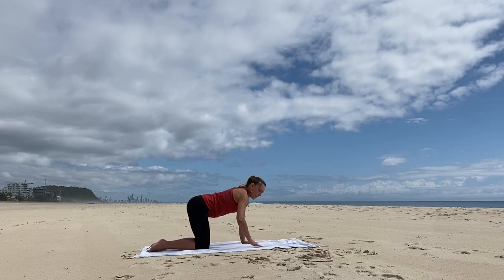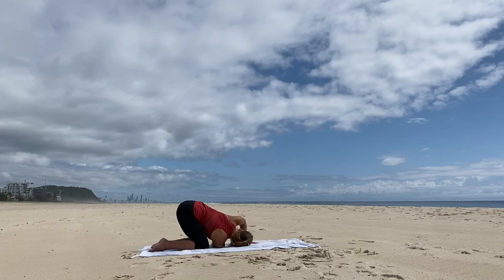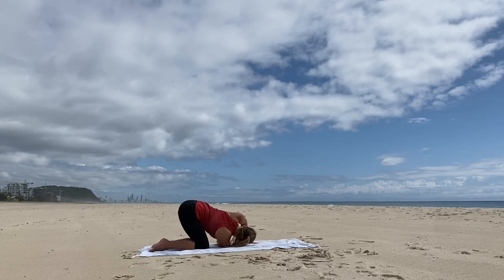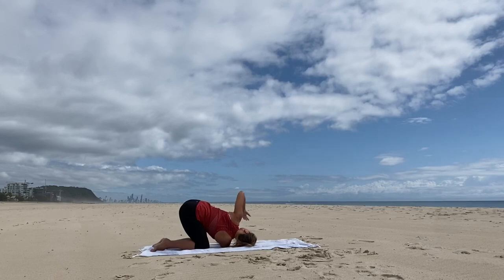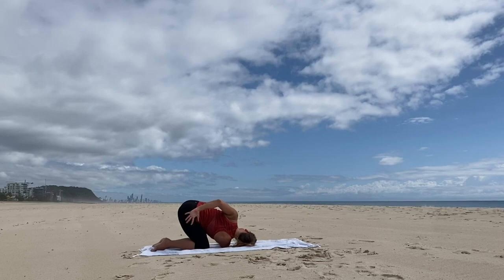Come back to center. Extend the right arm up, take a deep breath in, and then exhale, thread through. Inhale, unthread, reach up. Exhale, stretch the arm through. Inhale up. Exhale, and we'll stay with the right arm underneath the left. Press through the left palm and now extend the left arm up. Inhale — if possible, wrap that left hand behind the back and feel the rotation through the spine, the opening through the chest at the top, and the stretch through the back shoulder.